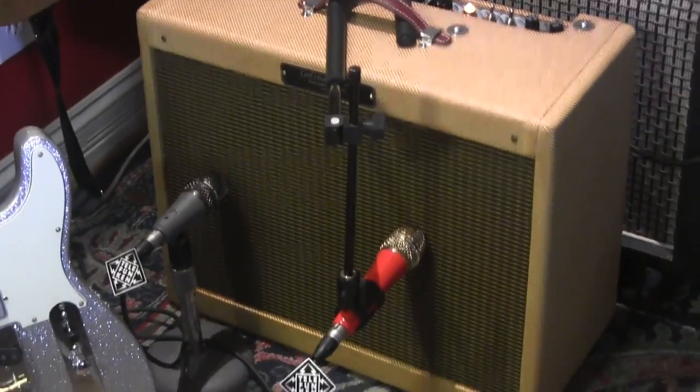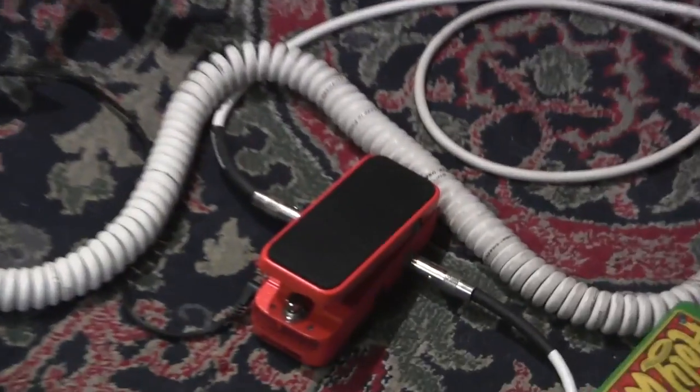There's a Tele, Carl's Custom Amps, Tweed Super of Love, a white coiler, and yeah.